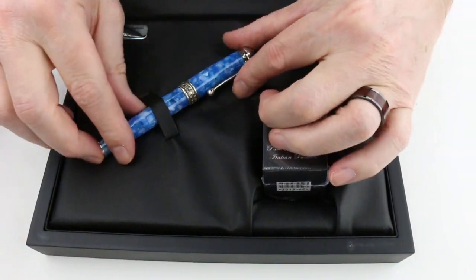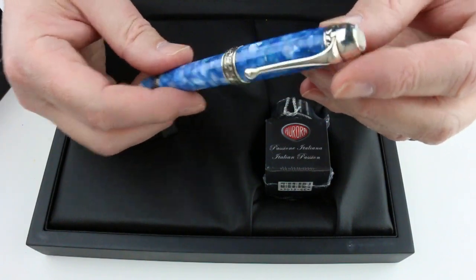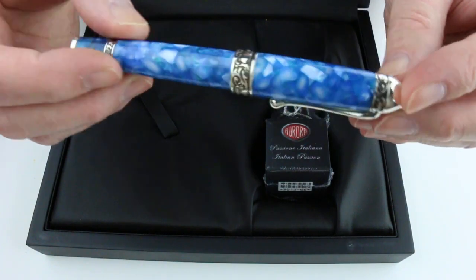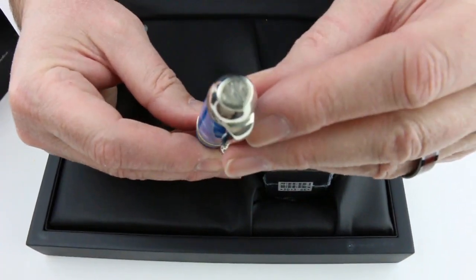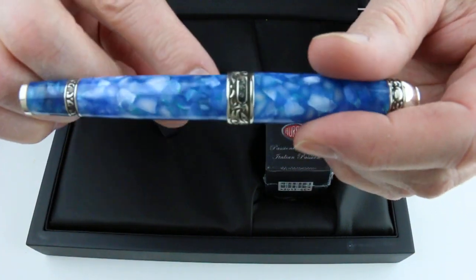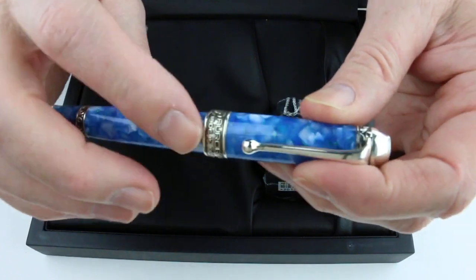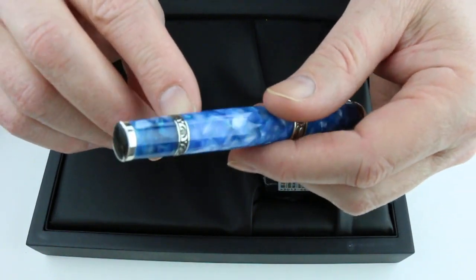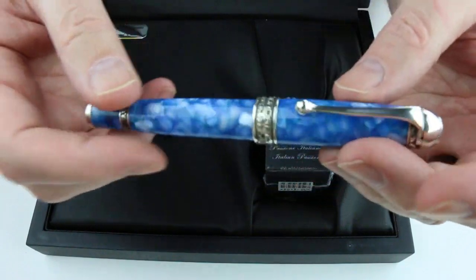Of course, we have the Aurora Oceana — this is the Antarctica pen. It has a beautiful blue and white resin with sterling silver trim. On the top of the cap is the Aurora logo, and there's a nice big clip with a ball on the end. It has a beautiful engraving around the center band at the bottom of the cap that says Aurora made in Italy. There's also a number of the pen on the back, and another matching ring towards the bottom of the pen.